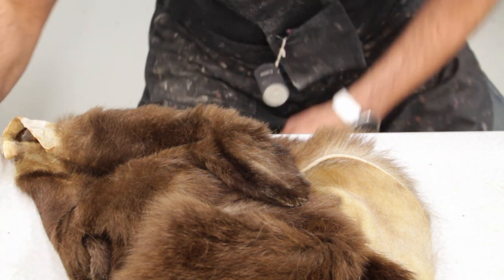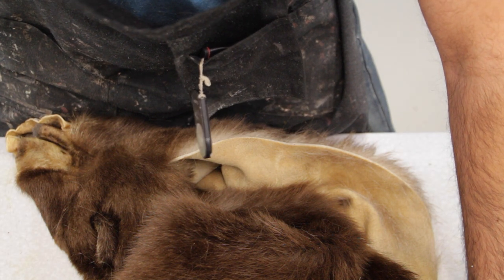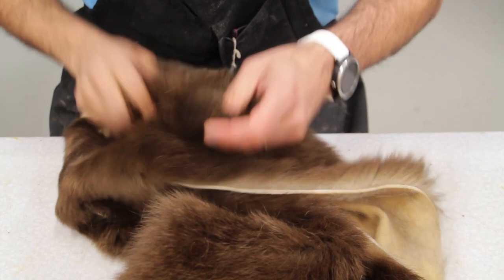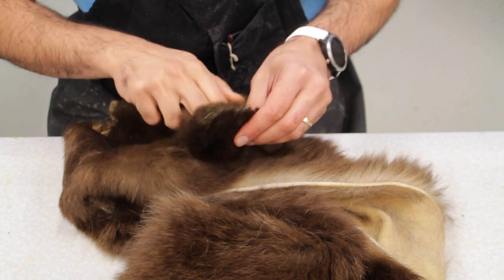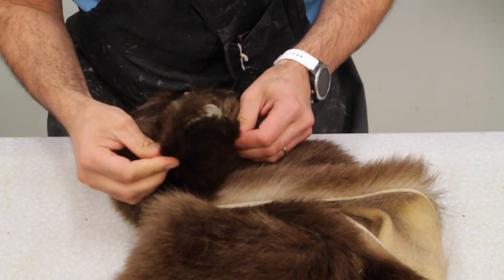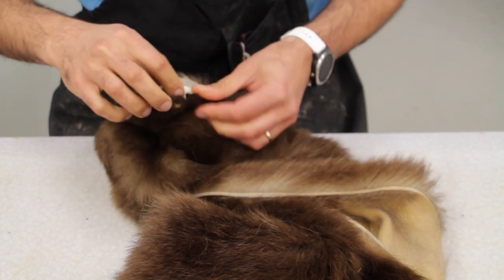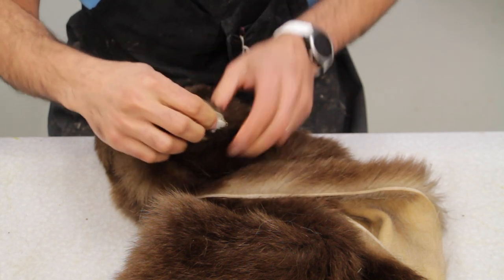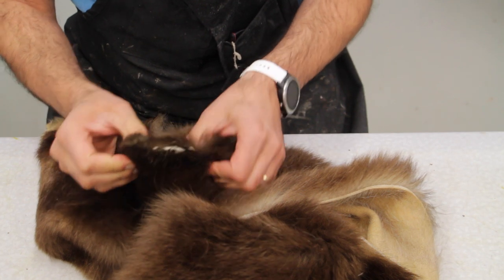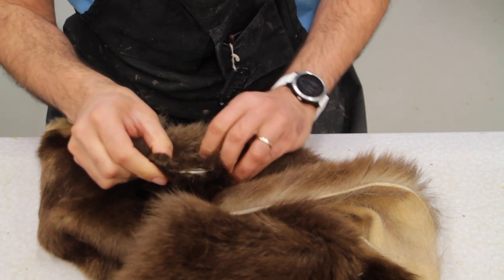First we're going to test fit our ear liners. I'm using the McKenzie ear liners that come with most shoulder mounts — this is a shoulder mount bear. We're going to put them inside the ear and see how that ripped area is going to show. If the skin wasn't ripped all around the edges it would have been fitting perfectly, and it seems like a very good fit ear liner for this bear.